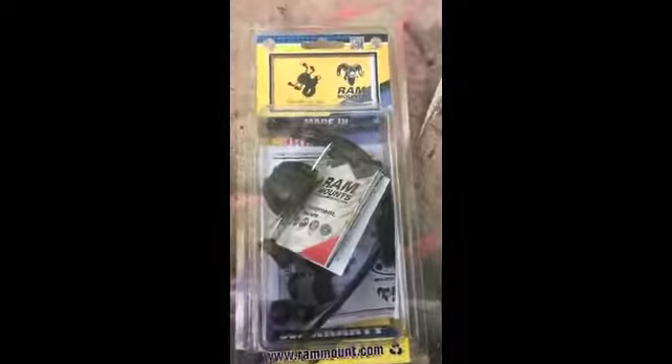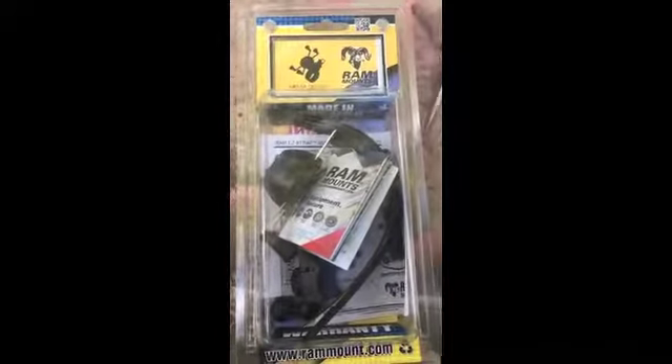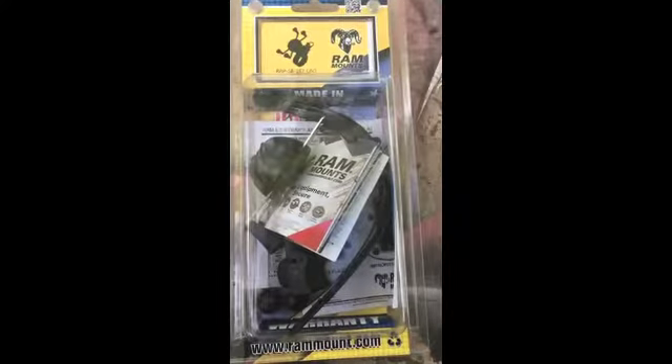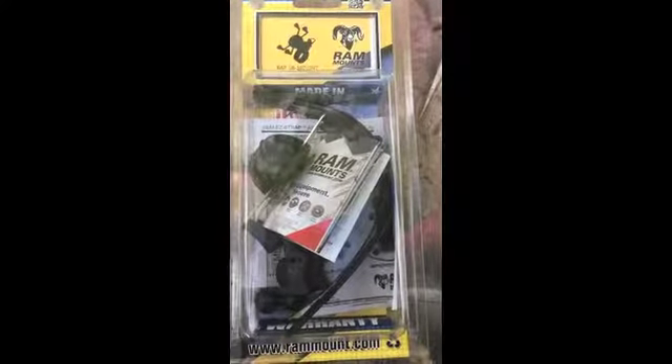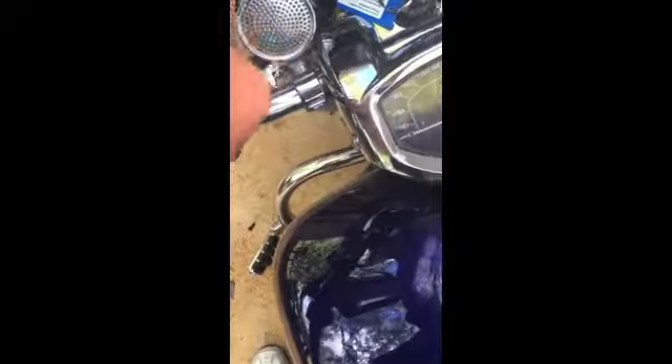All right, next Christmas present - got to install a RAM mount for my motorcycle to hold my iPhone, so I can get rid of my little $35 digital player. Not bad, not a bad little player. I think I got a SanDisk, got it at RadioShack, 35 bucks.